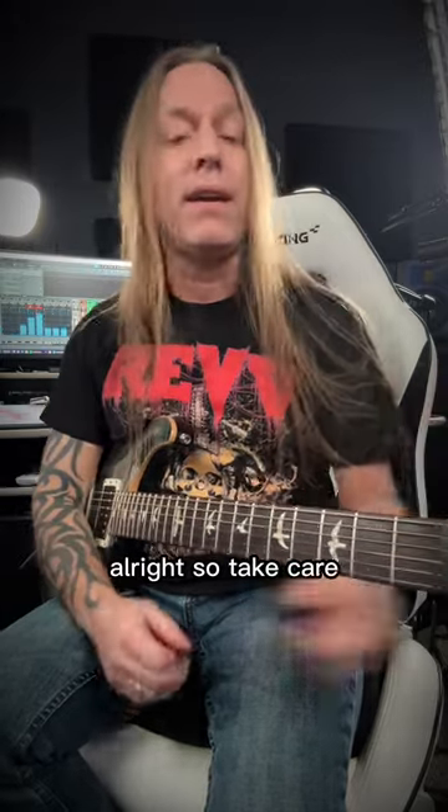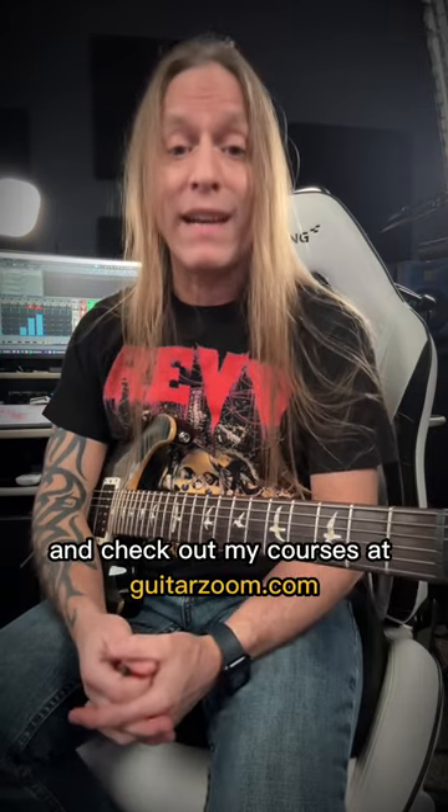That's how it goes. Alright, so take care, stay positive, keep practicing, and check out my courses at GuitarZoom.com.